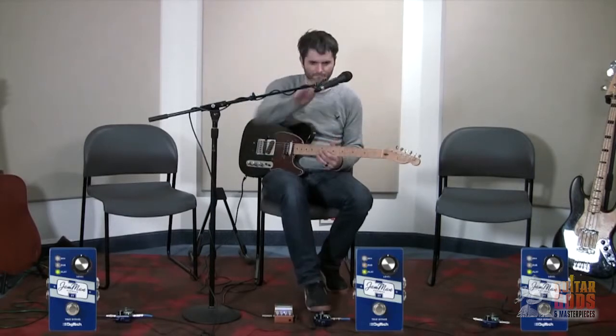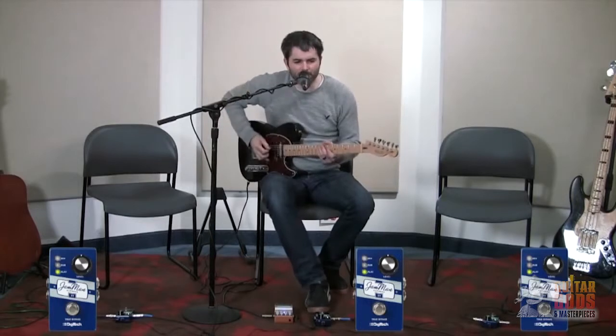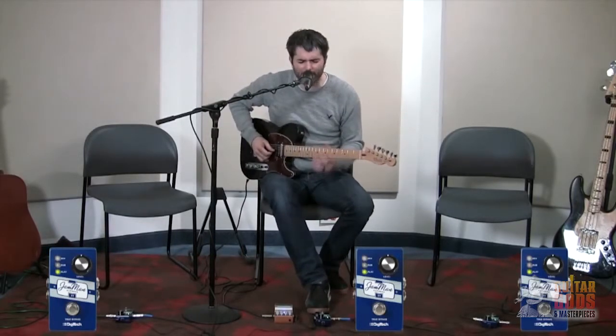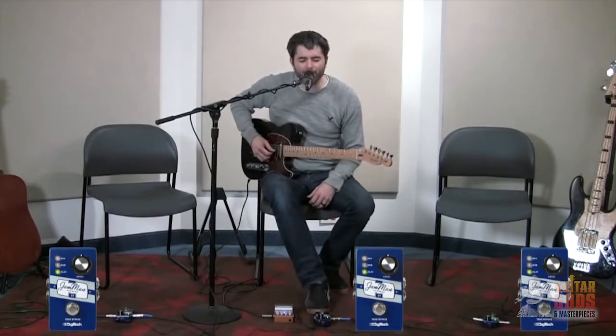The Express XT is the first looper to feature Digitech's new silent clear feature. It automatically recognizes when you press to clear the loop and stops the loop from playing through your amp. Silent clear saves you from reaching over to turn down your amp or your looper while you clear it.